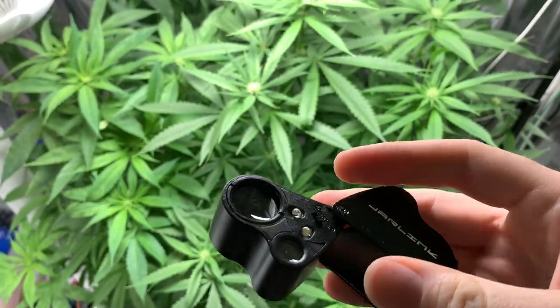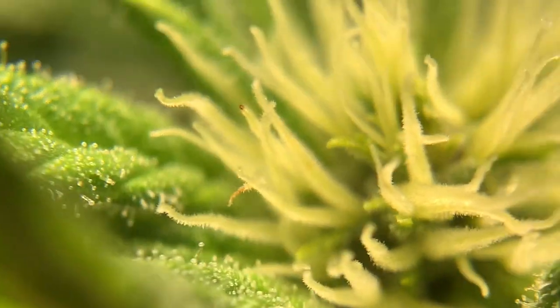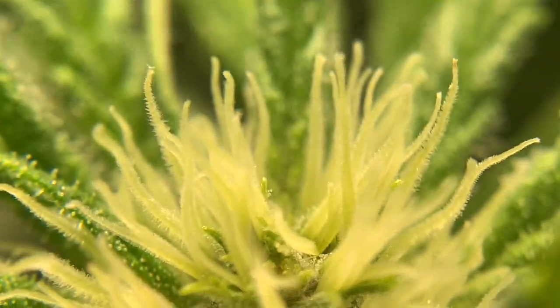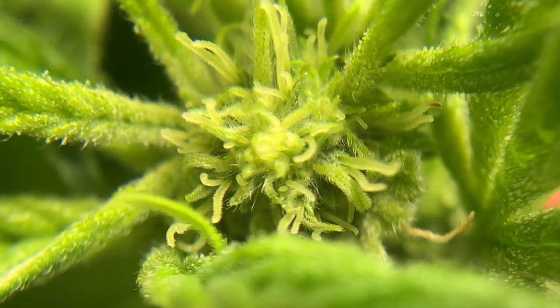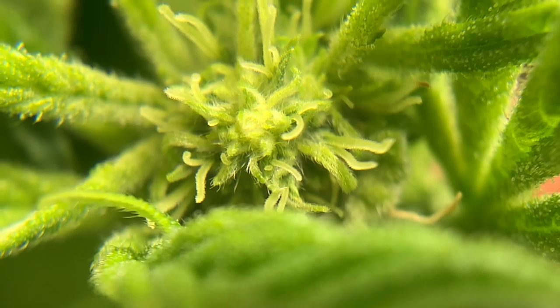I'm going to attempt to film through this loop because the flowers look really cool close up, so we'll see how that works. Check that out — look at those trichomes. This is the best flower out of James. Really different. I wonder if James is just a different type. Look at those little hairs. I don't think Jim has an equivalent.